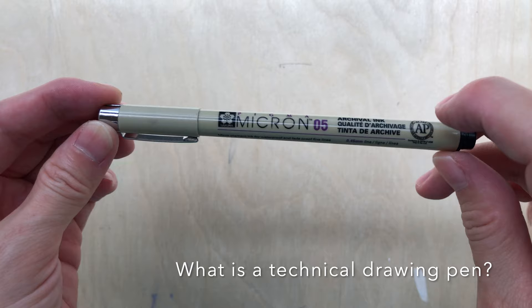Considering all four points, I would suggest two types of pens. One is a technical pen, and two is a fountain pen that's below $30.